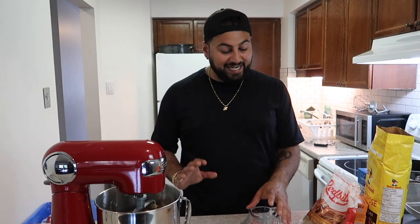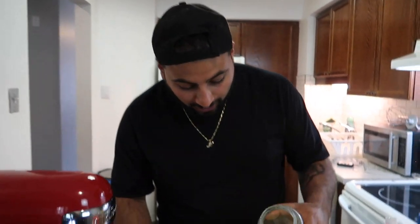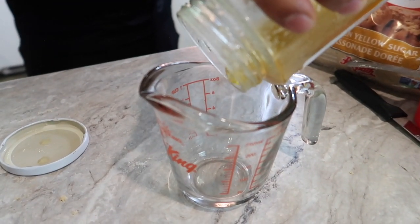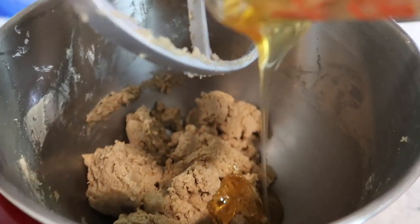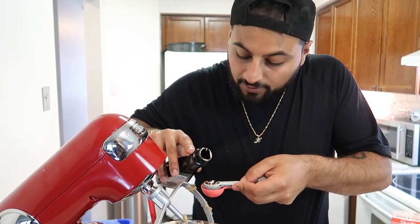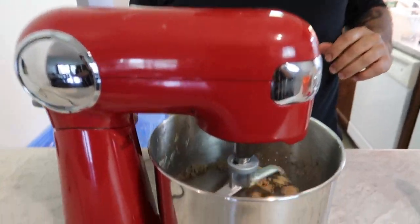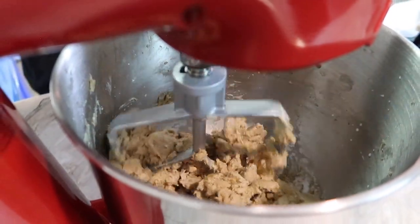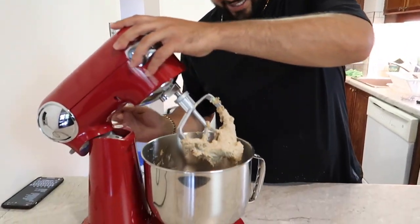We've been mixing for about five minutes. Now it's time to add our wet ingredients: a third of a cup of local honey, three tablespoons of whole milk — one, two, three — and two teaspoons of vanilla. Begin mixing again slowly, and the wet ingredients will start blending with the dry ingredients creating a dough. We'll let this mix for another two to three minutes until it's nice and fluffy.